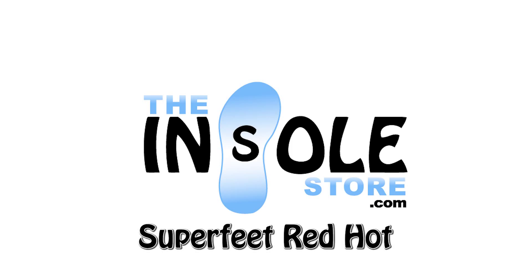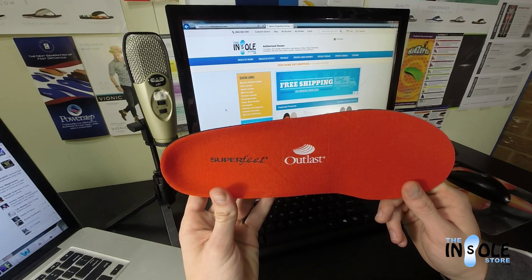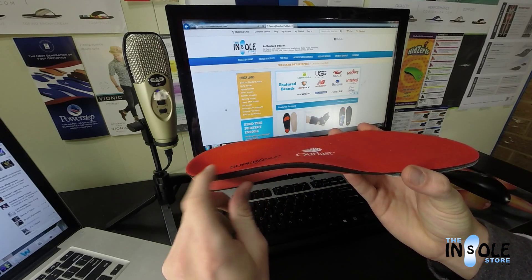Hello and welcome to the insolestore.com. You have selected the Superfeet Red Hot Premium Insoles for Men. These are a full-length rigid orthotic arch support, perfect for those with medium to high arches.